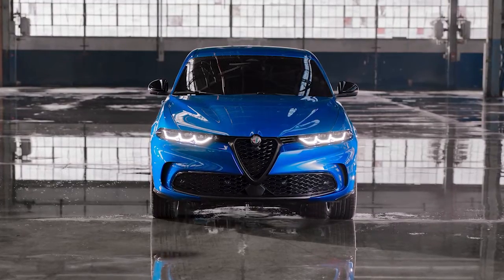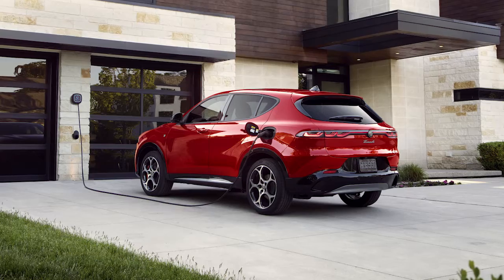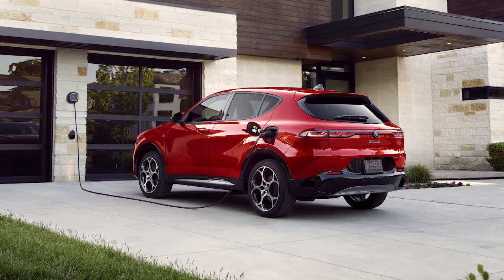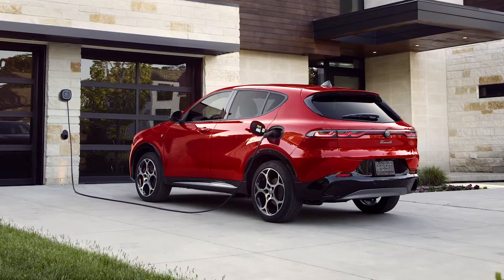Your vehicle features a chargeable hybrid powertrain. For convenience and optimum charging, we recommend you have a 240-volt AC Level 2 charging station installed in your home by a qualified electrician.